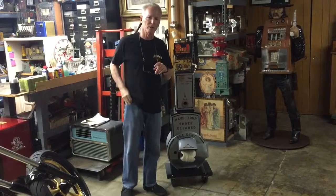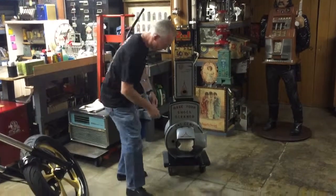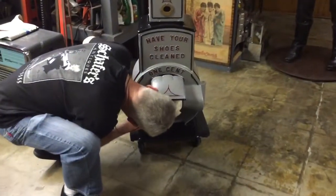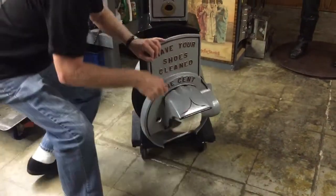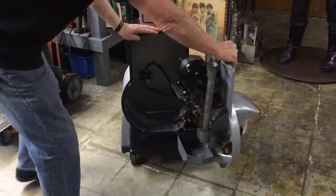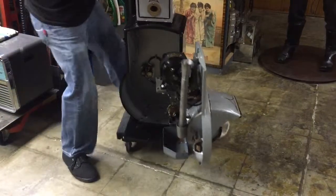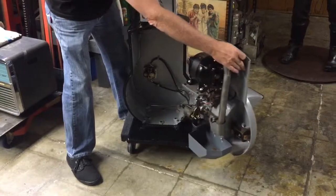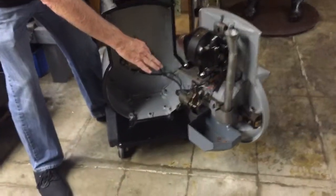What I want to show you now is actually how it runs. It just takes a simple screwdriver to open it. Let me get in here and I'm going to run this for you and show you the mechanism, because this is actually really cool. Come in here, Jeff — let's just show right down in here.